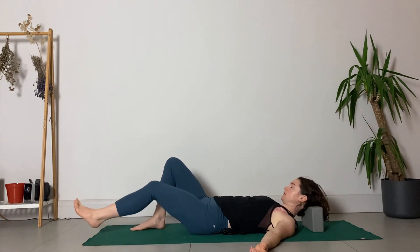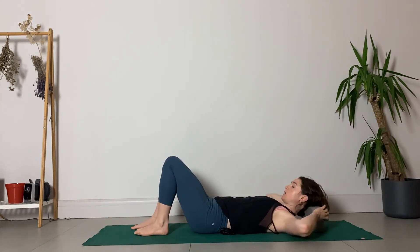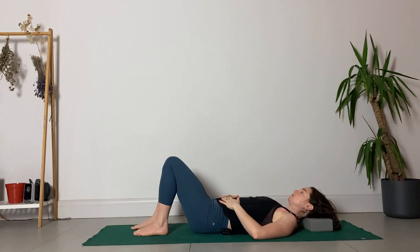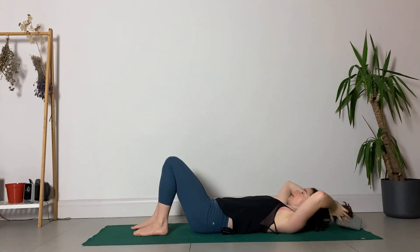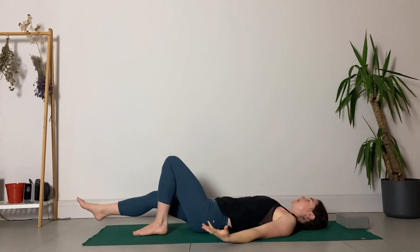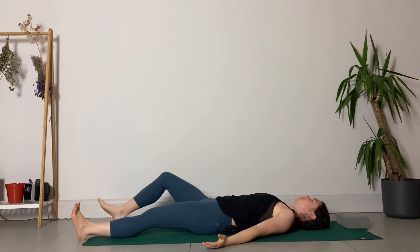Bend the knees if they were in a bent position. If your block is on the higher level, knock it back down to the lower level. Take a couple of rounds of breath, then use your hands to gently take the block out of the way and allow your head to rest fully back down onto the earth. Notice how it feels in the back of the neck now. Notice the soft movement of your breath in and out of the body, just taking a couple of moments to rest.